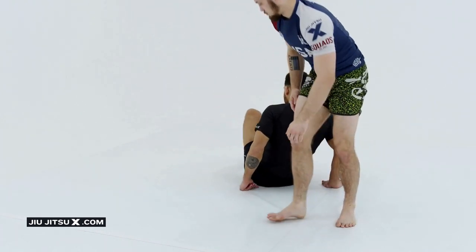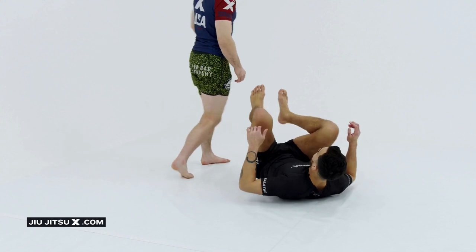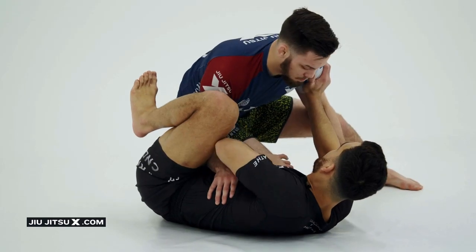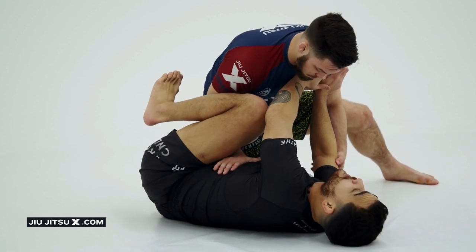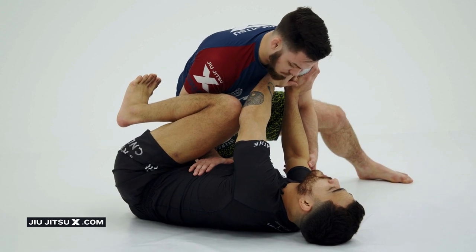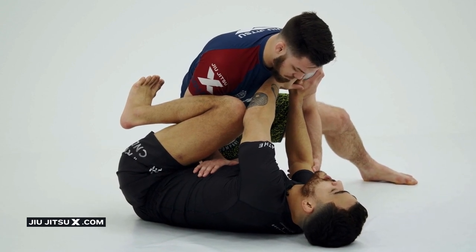We're going to practice a situation where the person is a little bit deeper in their knee slide. They were able to remove the reverse de la Riva hook or prevent it. We're going to try to make some space to replace that. He goes for his knee slide — I'm able to post, but he's able to drop this knee in. I was maybe too slow, or he was just able to remove my hook before I could put a strong hook in.